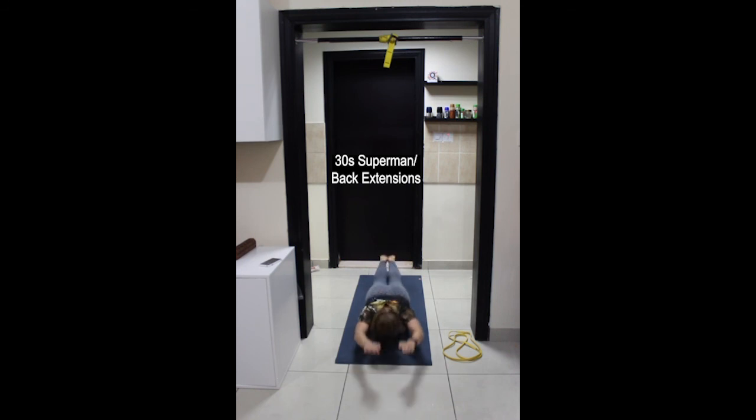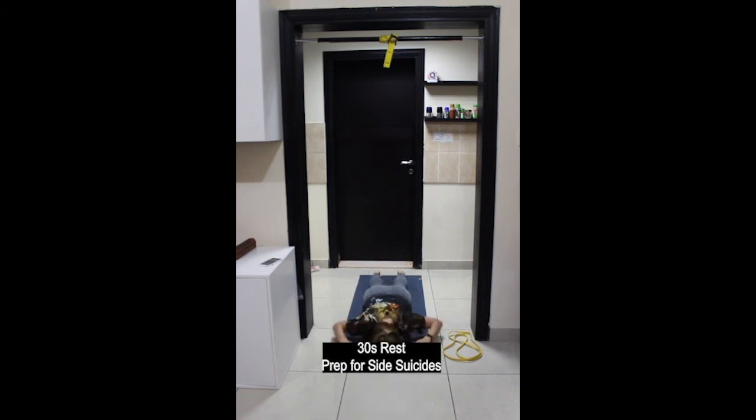Remember to lengthen the body as much as you're able to — inhaling up, exhaling down. Last few movements, last one. And stop, rest.